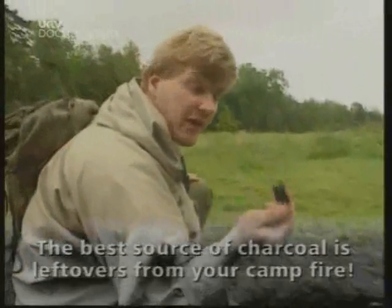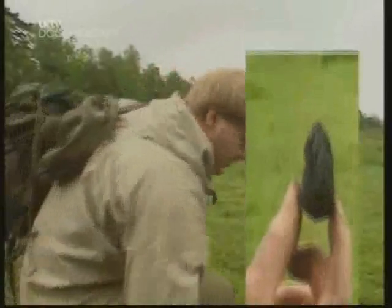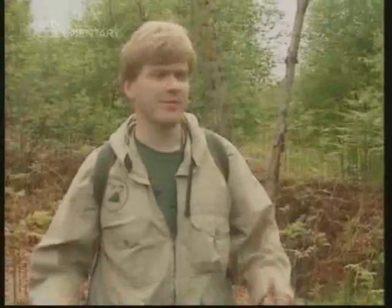Charcoal is a really good purifier — we'll take some of this with us for later. And here we are — we've come down into a boggy area. It's a bit heathy. There are lots of birch trees, which are a good indicator that there's water likely to be around.